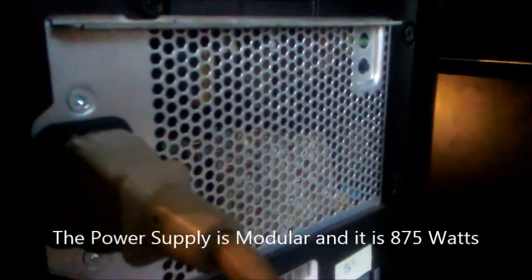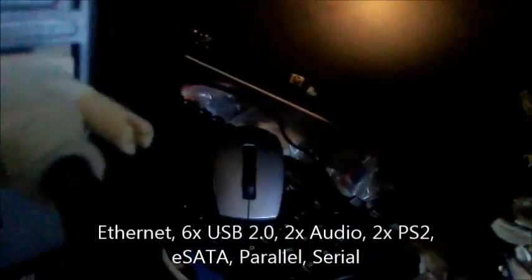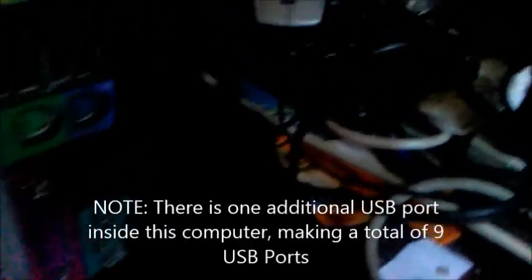On the back — sorry for the clutter — you've got the power supply, which is actually modular. There are two DisplayPorts and a DVI port from the Nvidia Quadro FX 3800. You also get Ethernet, six USB 2.0 ports, audio ports including line-in and line-out but no microphone, and two PS/2 ports — one keyboard, one mouse — plus serial and parallel ports.